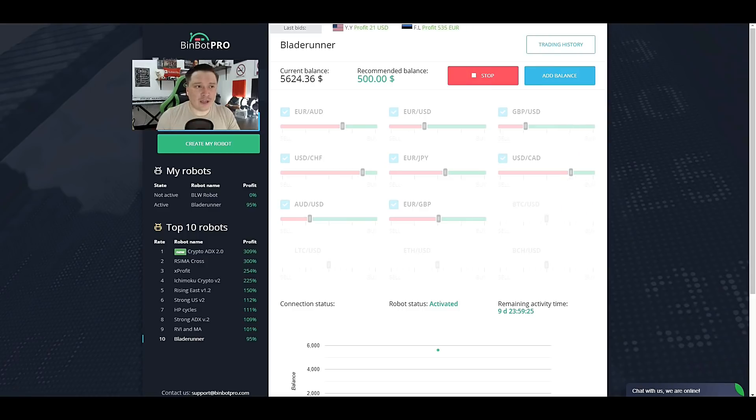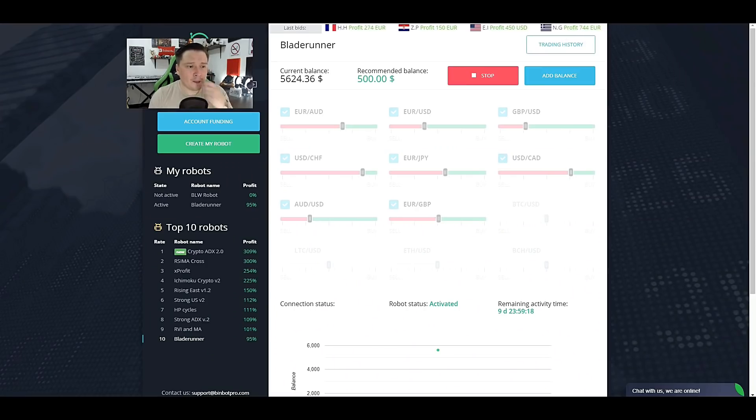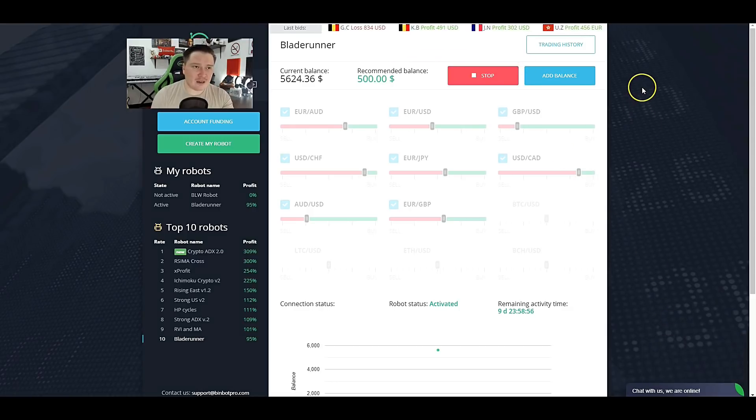I'm not going to go over five trades — I've already placed two and both were losses, so I'm not really going to risk more than five trades. I'm actually continuing past the two out-of-the-money trades just to show you how the robot works. I've already made about $20,000 on this specific software, so it's worthwhile risking $5,000 to test this robot.